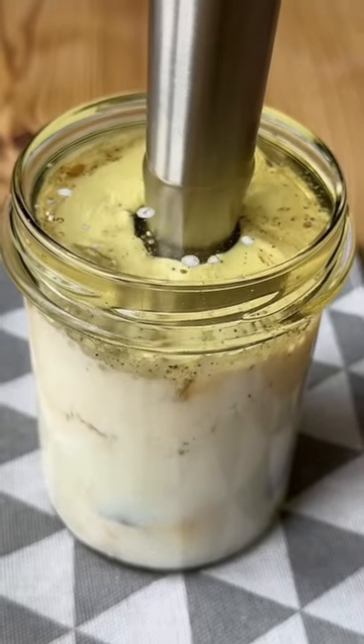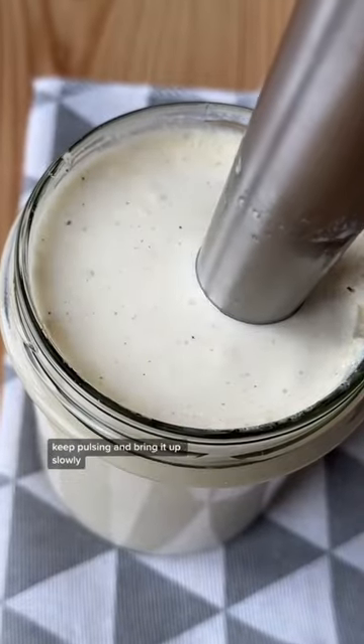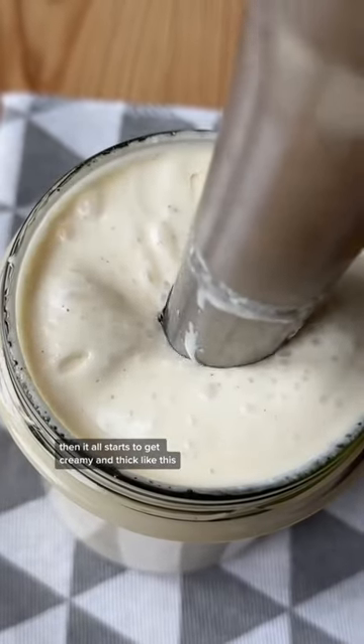I kind of wish I used a bigger container for this — I didn't really think this through. Once you see it start to emulsify, keep pulsing and bring it up slowly, and then it all starts to get creamy and thick like this.